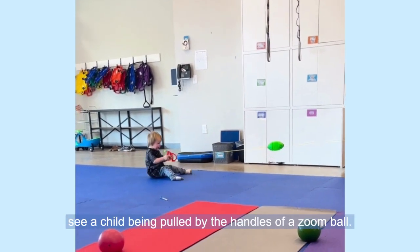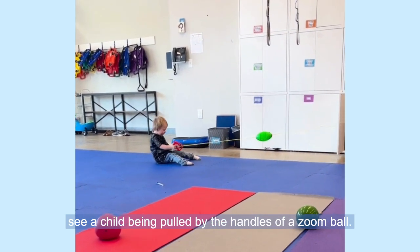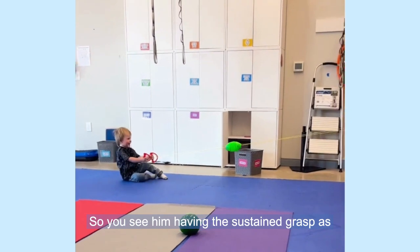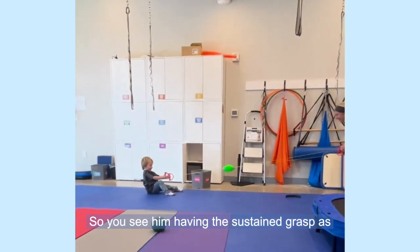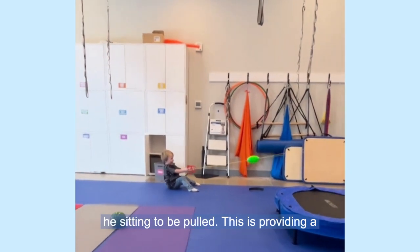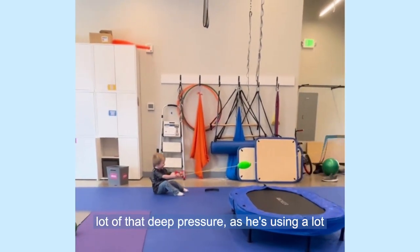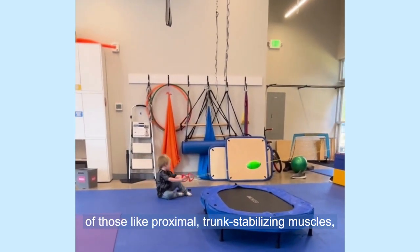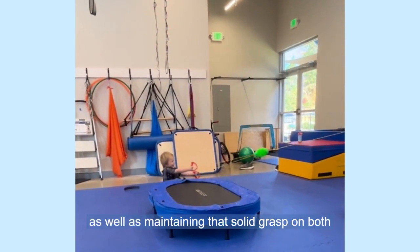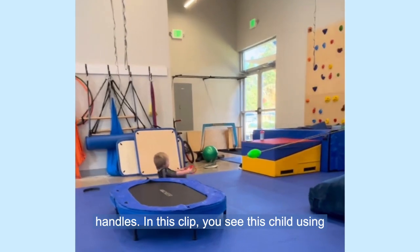In this clip, you see a child being pulled by the handles of a zoom ball — you see him having a sustained grasp as he's sitting to be pulled. This is providing a lot of that deep pressure as he's using a lot of those proximal trunk stabilizing muscles, as well as maintaining that solid grasp on both handles.